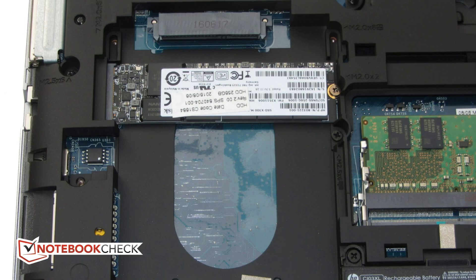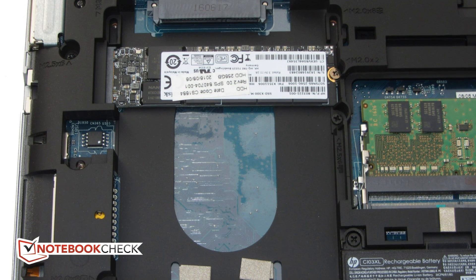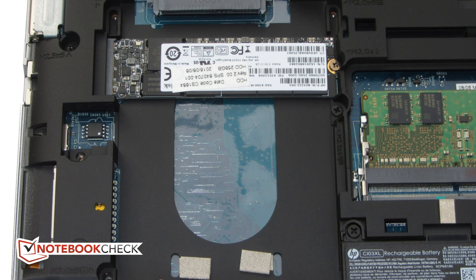There's an accessible memory slot and we had 8GB installed in ours. The 48Wh battery, probably combined with the fact this is a Windows 7 Pro build with a lot going on in the background — Windows 7 was the OS we tested — gave a Wi-Fi runtime of 424 minutes. There are a fair number of devices in the class getting better scores, although they have bigger batteries.